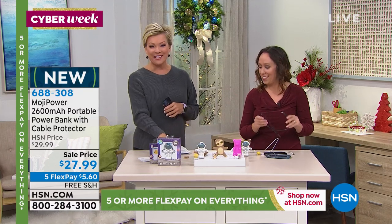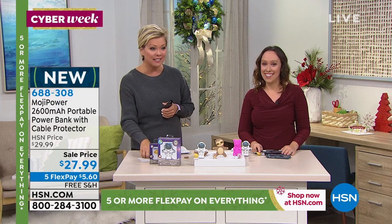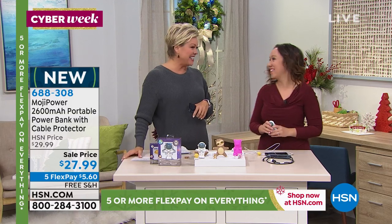The item number for you is 688-308. So cute. On sale, only here, on 5 Flex. So they're $5.60. You can get all of them if you would like. The ice cream truck is missing but it is available. Thank you, that was fun.